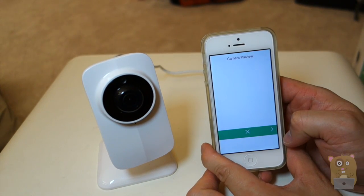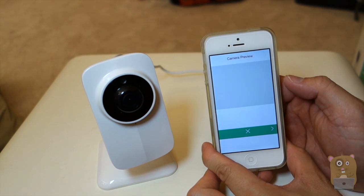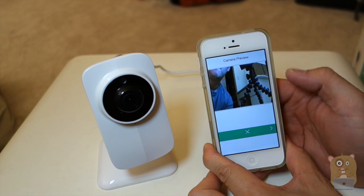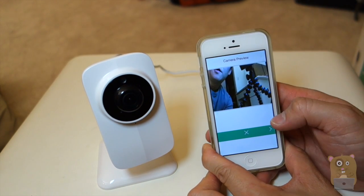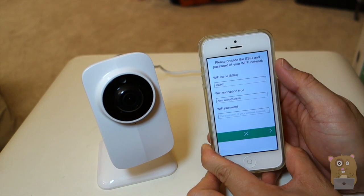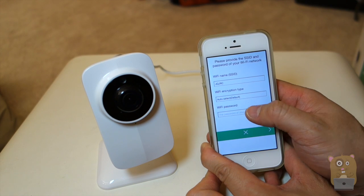Let's hit next. There's a little chime — it's connected. It didn't preview yet, but now it came up in preview. I'm going to hit next. Now I can add my home Wi-Fi information: my SSID name and also the Wi-Fi password.